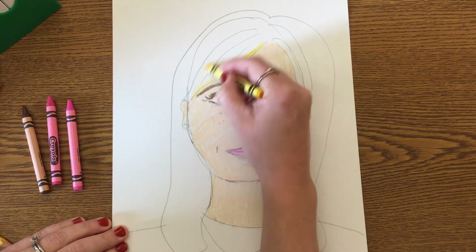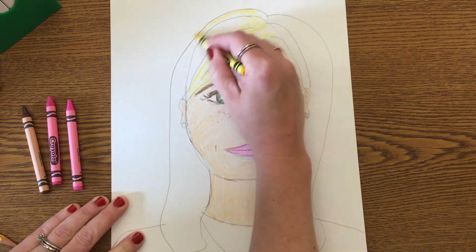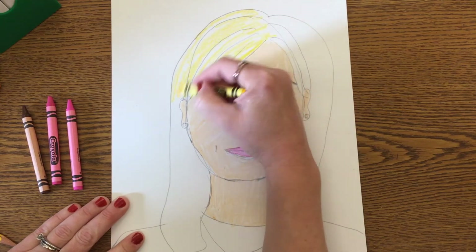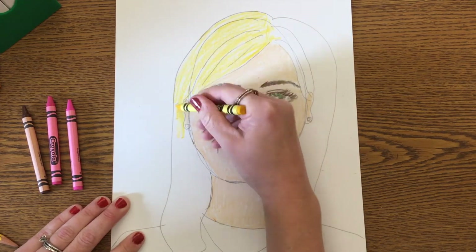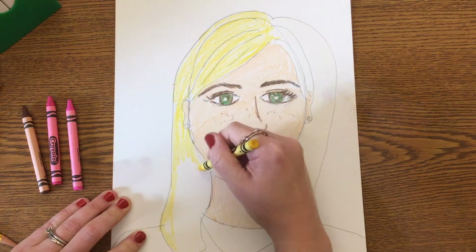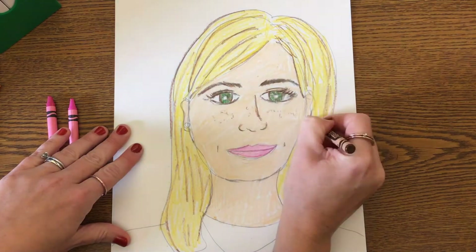Now I'm ready to color my hair. I'm going to start by using the yellow crayon, coloring in the same direction that my hair grows — I have long hair going down. When I'm done with the yellow, my hair is a little bit darker, so I'm going to blend in some brown to make it look more realistic.